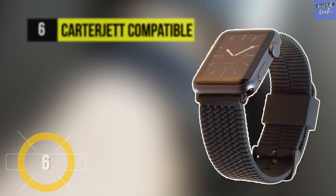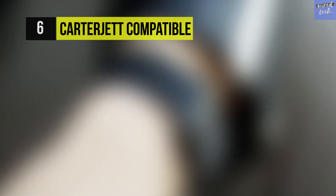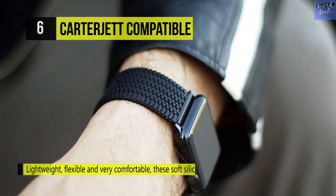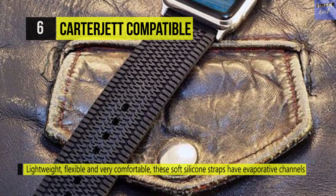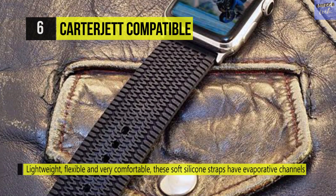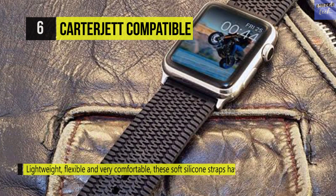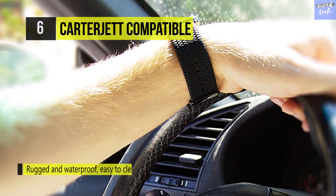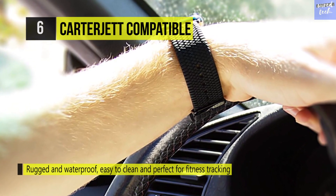Next on the list is the Carter Jet Tire Tread Rubber Band. It's engineered to be extra sturdy and withstand the most athletic lifestyles. This band is waterproof and hypoallergenic, avoiding problems that have plagued competitive models. It has a classic buckle and multiple holes that allow the fit to be customized based on wrist size, while its silicone construction makes it feel both flexible and high quality.